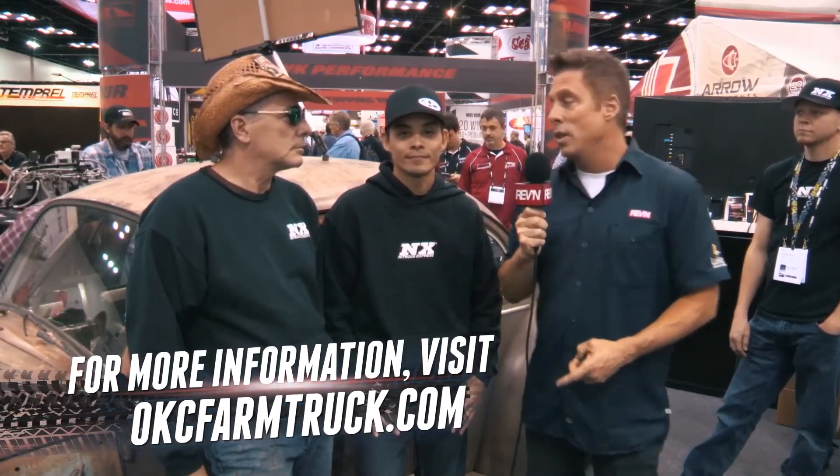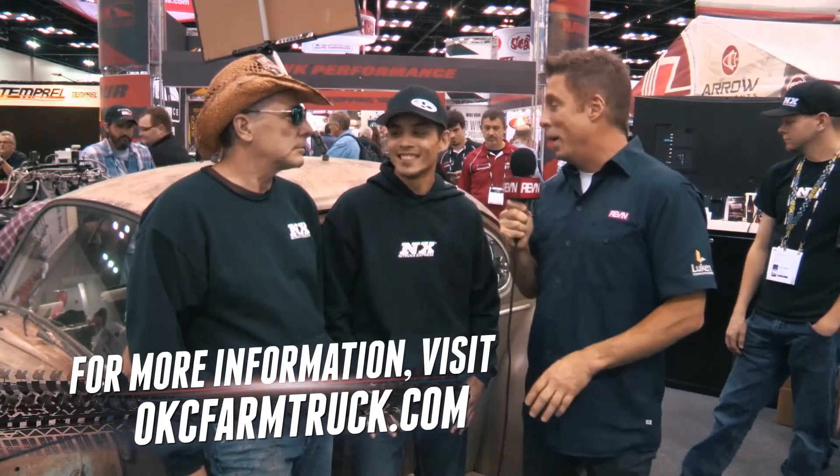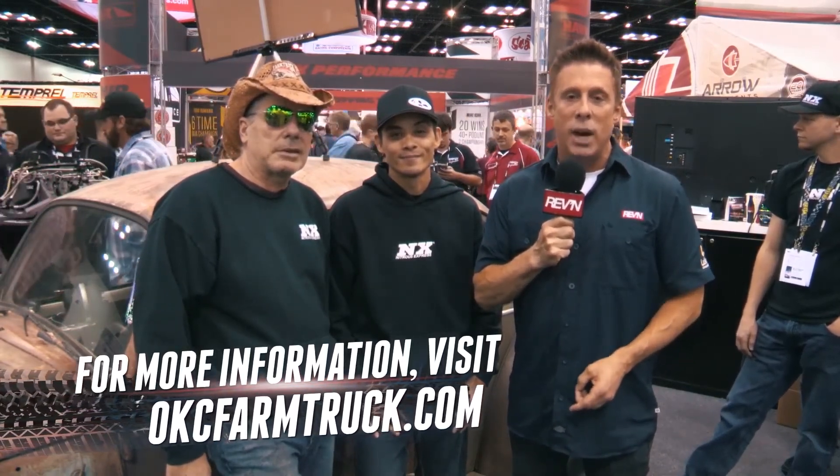There are a lot of people standing in line to meet these guys. Farm Truck and Asian, you guys are a big part of PRI — it's so good to see you. Nitrous Express brought it all together. If you're thinking about nitrous, these are the guys. Check it out at nitrousexpress.com.